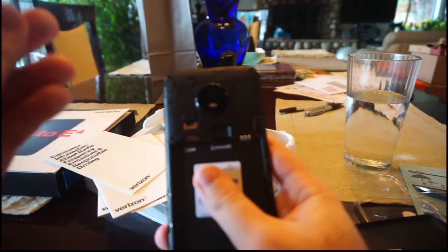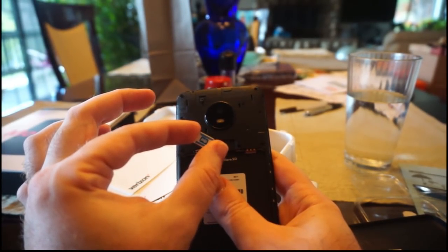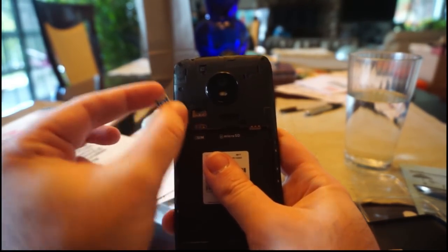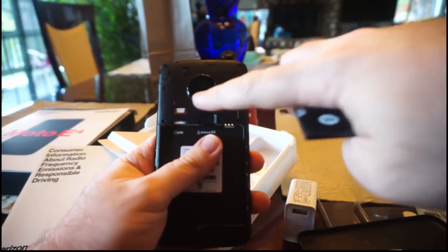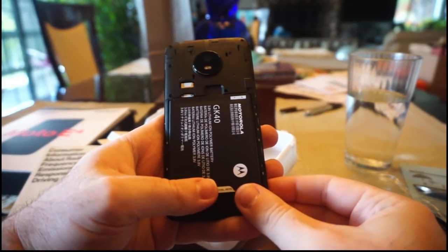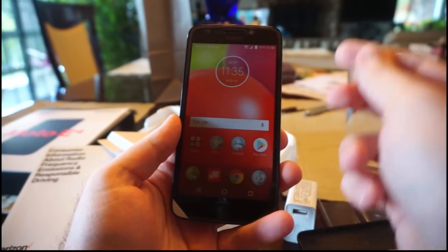So after we took out the Verizon SIM, I'll put in my Freedom Pop SIM - a nice free service where you pay $6 and basically you're good to go, you get 700 megabytes. I'll insert that off camera for a second. Alright, the Freedom Pop SIM is inserted up at the top and the Verizon SIM is out. Now we'll put in the battery and go ahead and power it up.